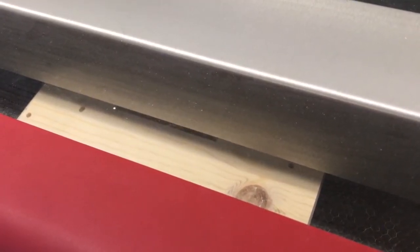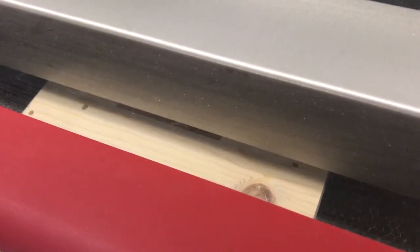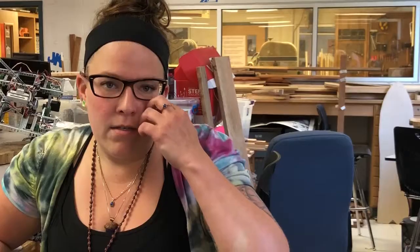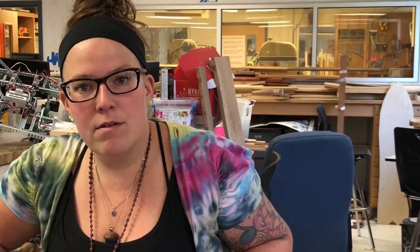We've been able to not only engrave different designs that kids either find on the internet or draw themselves, but we've also been able to put out a lot of different materials. We've helped make some gifts for different teachers and different people within the building. I've had some students make a complete arcade game using the laser so that they can have a mini arcade system.